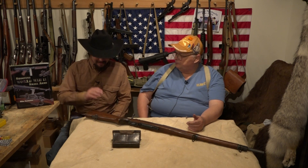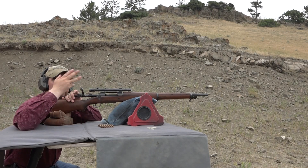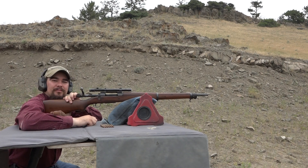With that said, let's take this out to the range, put a couple shots through it, make sure the scope's on, and see what we can do for accuracy. We've got the 1903 A4 out on the range, target's at 100 yards, and Mike is back here spotting for me.